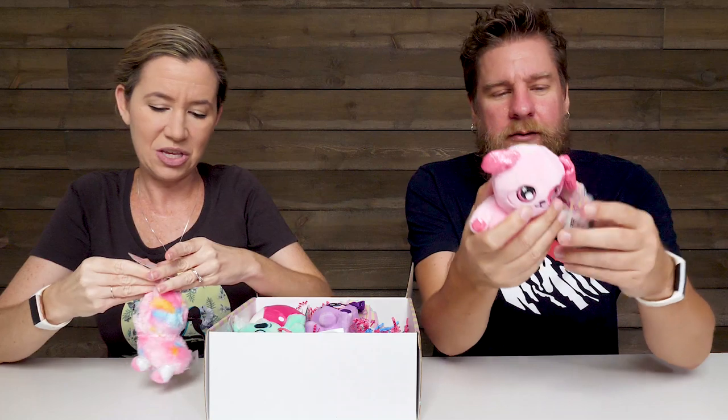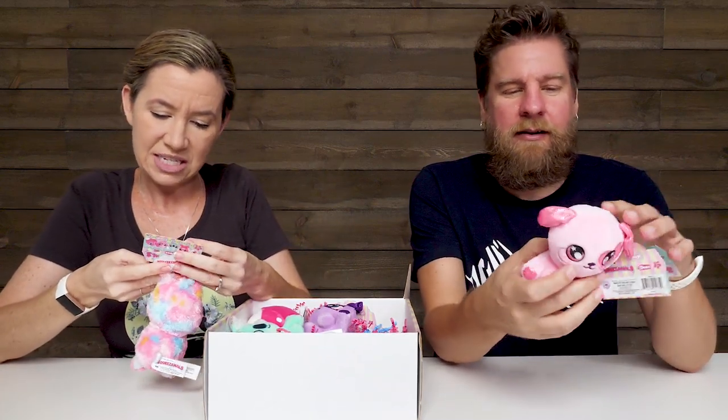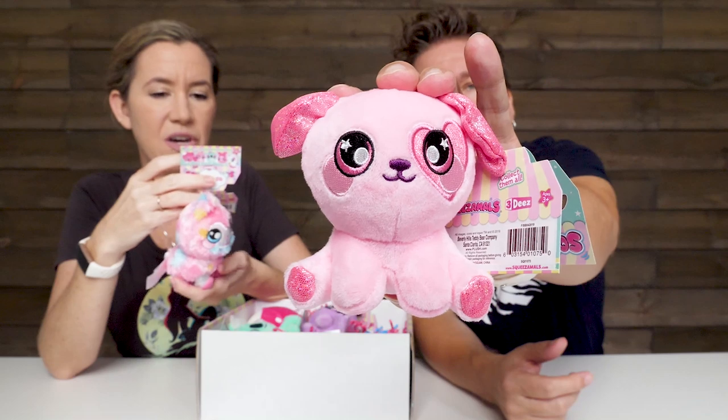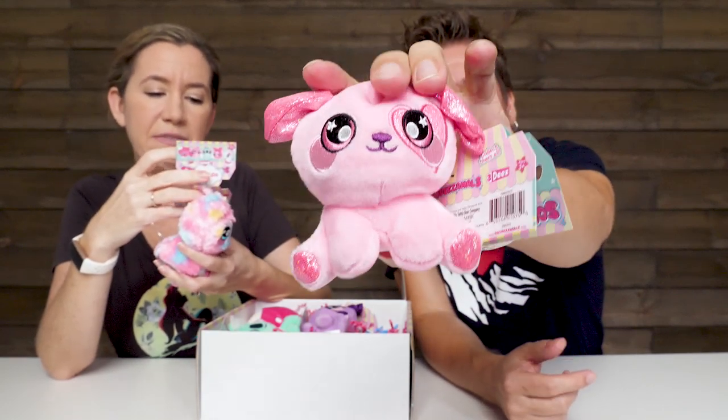Their whole body is the squeeze — even the paws and the legs and the feet. This is Jenny Llama. So I have a llama. Which one do you have? Looks like a puppy. Candy the Dog. There's a unicorn that I'm going to have to get. You don't have to feel bad about squishing a puppy!